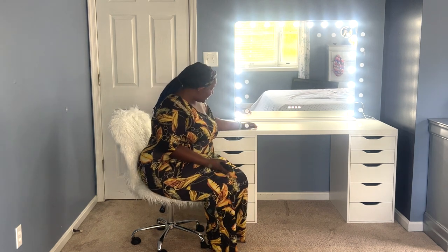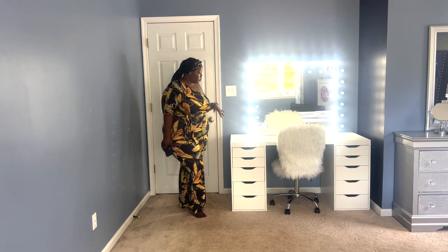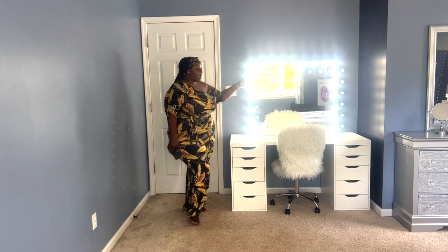Whether it's the IKEA tabletop, the IKEA ALEX drawer, or the mirror — I purchased all of it with my own money. Also, before I forget — I did change the tabletop. I went to another IKEA and they had the 55-inch available, so I got that instead and returned the previous one because it was too big. That is what my vanity is looking like. I already put some stuff in it while waiting for the mirror — I was organizing it already so it's ready to use.